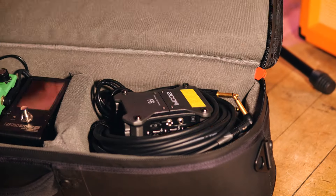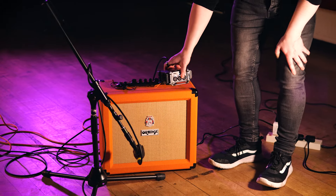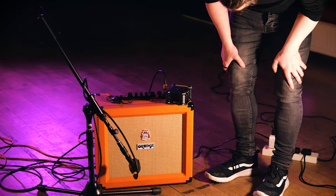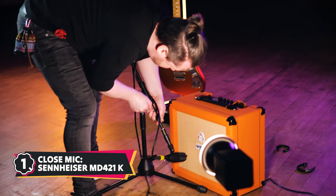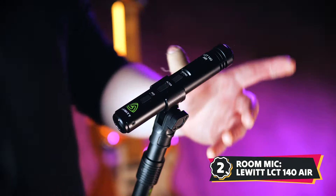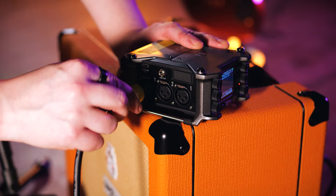While the onboard camera does give a good impression of the volume in the space, it's not the controlled recording I want to represent the sound of the amplifier. By using a dynamic mic close to the cabinet and a pencil condenser further out in the room, I was able to use the F6 to capture this amplifier at gig volume.